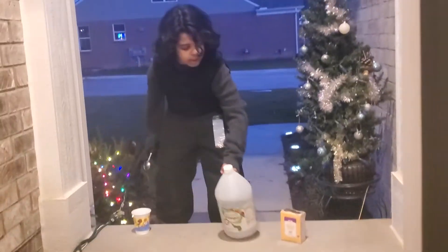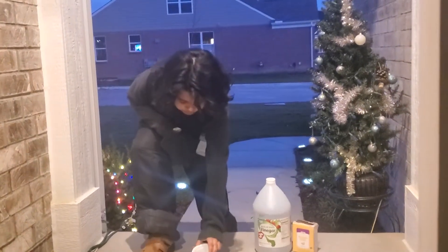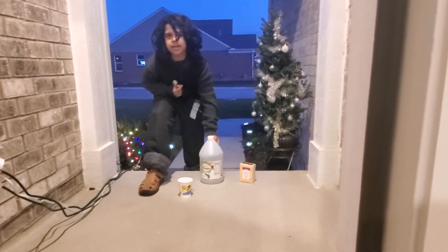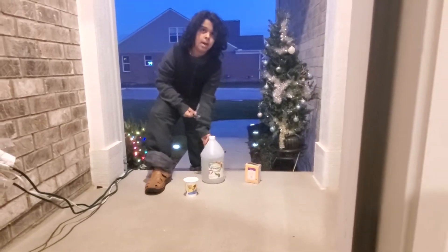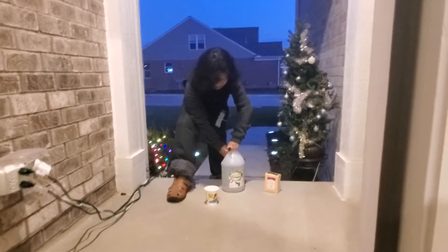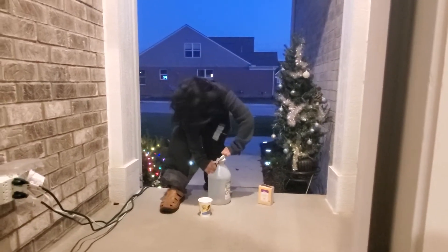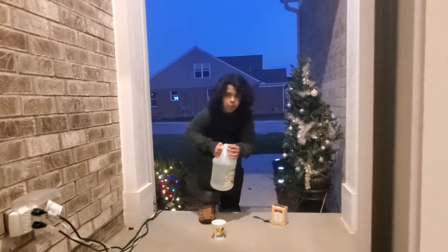Alright, so now let's get started. Now you just put it here. So just put it here. Now first, should I put the vinegar or the baking soda? I think we should first put the vinegar, so let me get it open. Wrong way. There. Alright, so now let's just pour it in.